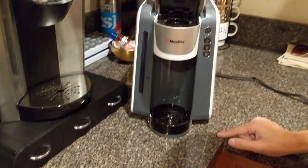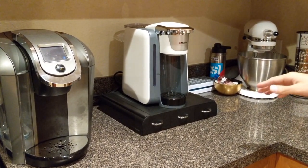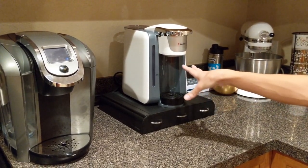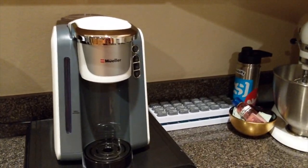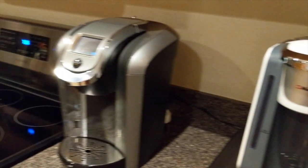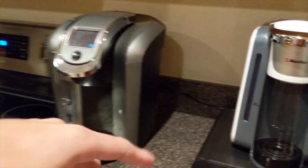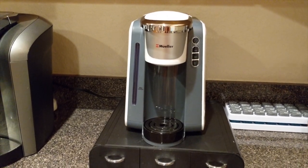We just unboxed the Mueller and put it on our Keurig stand where the Keurig was standing, and as you can see it looks pretty good. Coming around to the side, in my opinion it looks pretty clean for a Keurig alternative. Looking at the Keurig, I actually think the Mueller looks nicer — more slim, more modern. So far I'm loving the visuals of it.